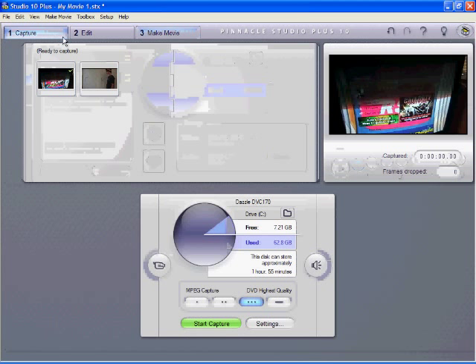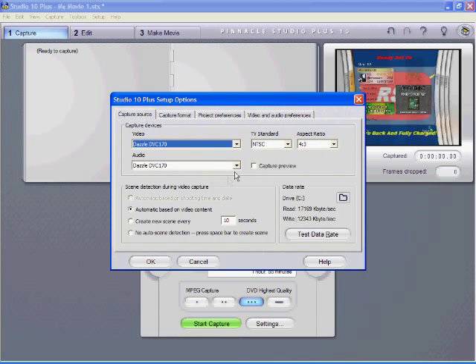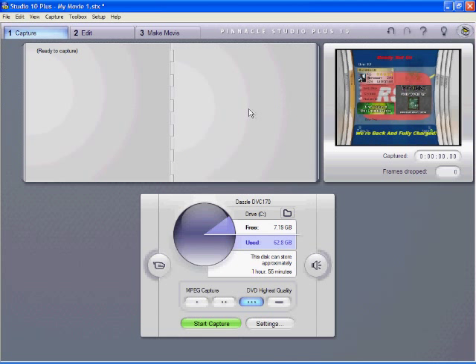I'm going to show you some problems you might run into. If your Dazzle is not plugged in, or if you plug it in after the Capture tab loads, you'll need to go to Setup Capture Source and select the Dazzle DVC 170 — there might be two listed, so just try whichever one works. If you have any problems, feel free to message me or comment below. Hope this helped — please subscribe and have a good day!